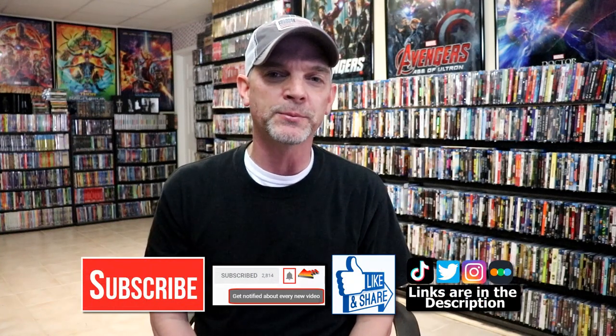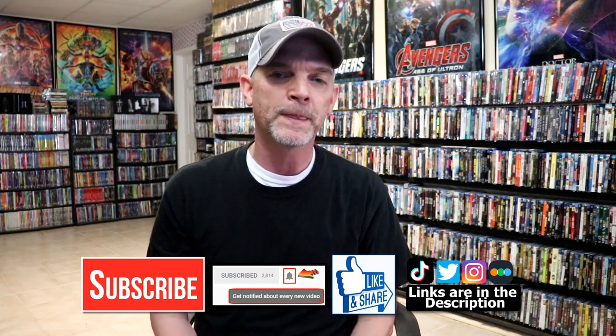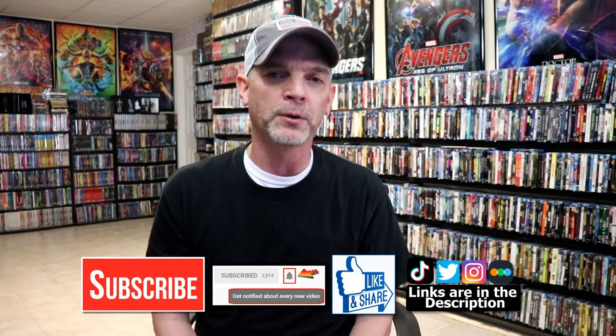Please leave me a comment below. Let me know what you think about the movies Creed and Creed 2, and let me know what you think about this particular Steelbook release. I really do enjoy reading your comments. If you like what you saw here today, please give it a thumbs up and share the video. If you haven't subscribed to my channel, I'd really appreciate it if you would subscribe. If you do subscribe, please remember to hit that notification bell so that you can be notified every time I upload a new video.